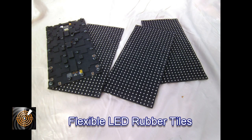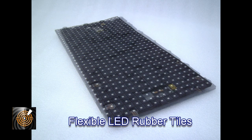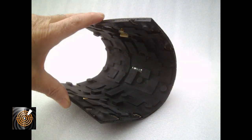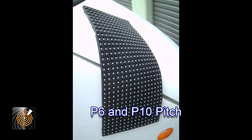In this video we want to introduce the ICE flexible rubber LED tiles. These tiles are designed to be mounted by taking advantage of the magnets that are built into the tiles, allowing you to mount them straight onto metal surfaces. Alternatively, you can mount them via the rear screws onto flat surfaces, be it timber, metal, or otherwise.